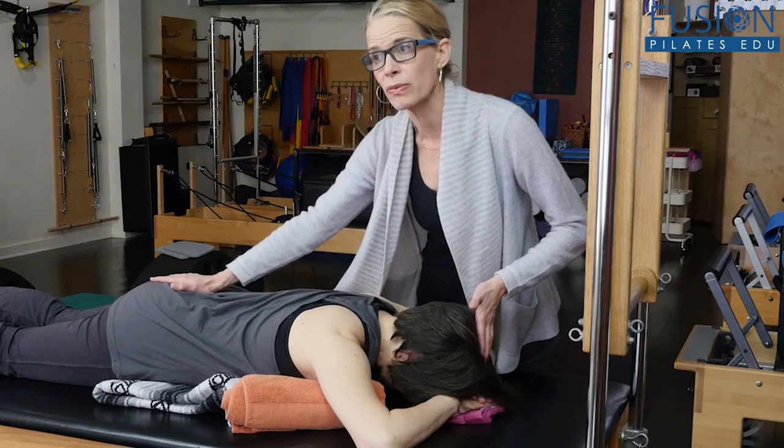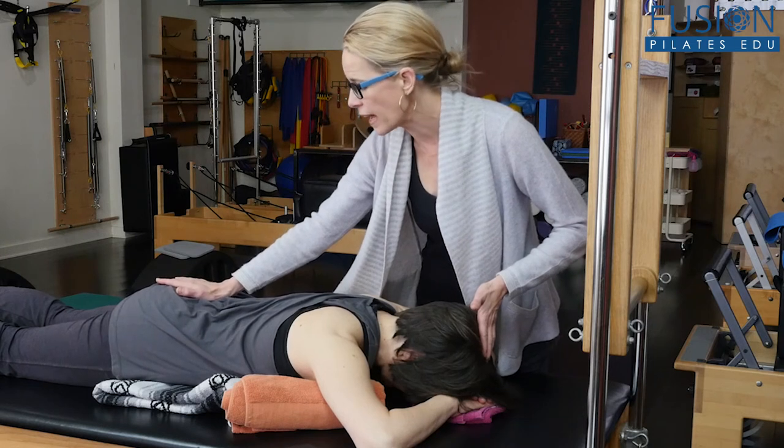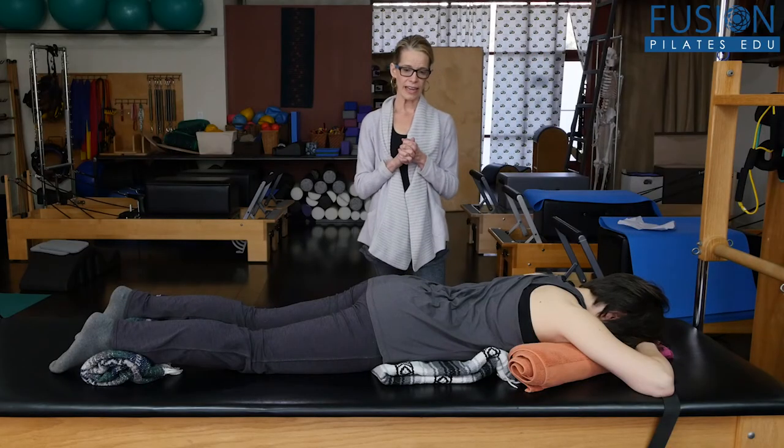Let's do one more. She's sending the breath into the sacrum, through the lumbar spine, all the way through the crown of the head. Then she keeps the reach in the crown of her head as the curves of the spine deepen. Then I'm going to back up and ask her to take another inhale again.